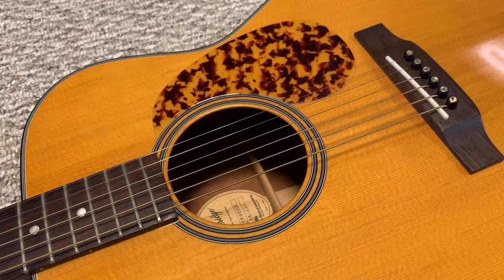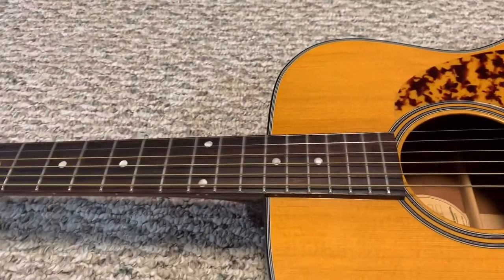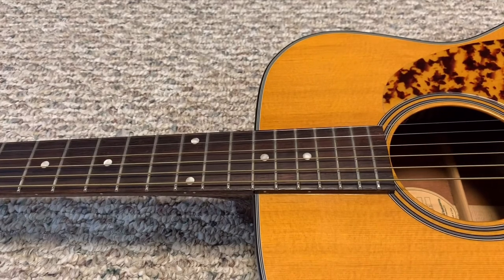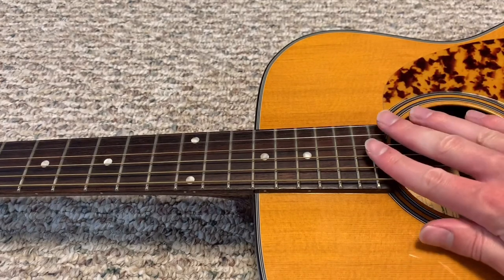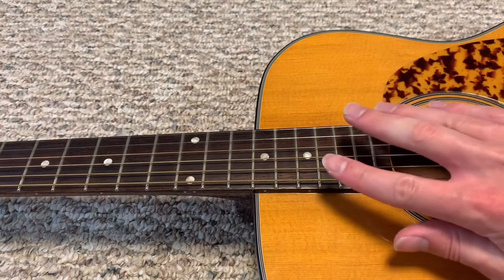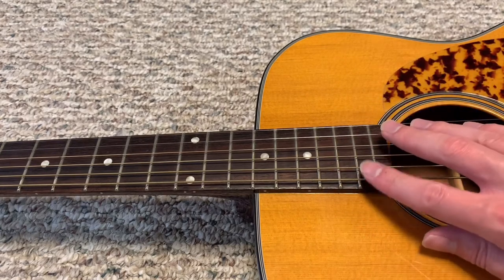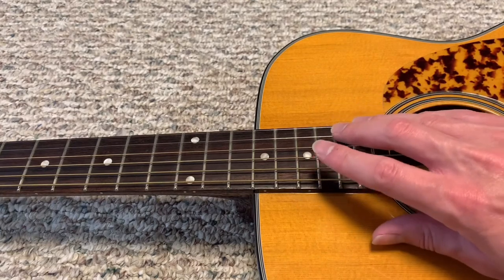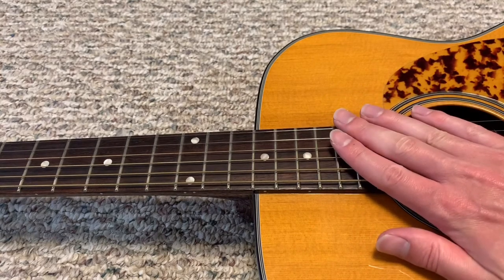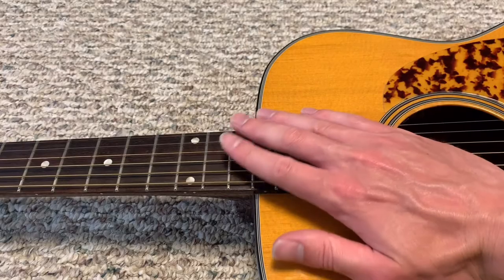Now that I have the saddle installed I've put the strings back on and tuned the guitar back up to standard tuning. That's very important — as you tune the strings they add tension to the neck and that will raise your action. If you check with just one string on or with the strings loose, your reading won't be accurate. You need to make sure you tune your guitar to standard tuning before taking your measurement at the 12th fret.